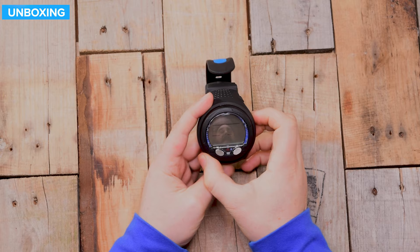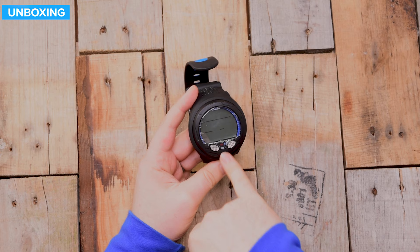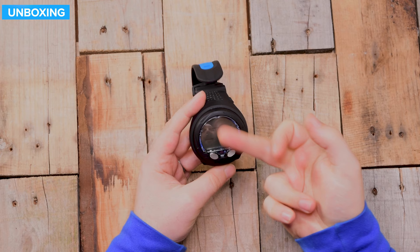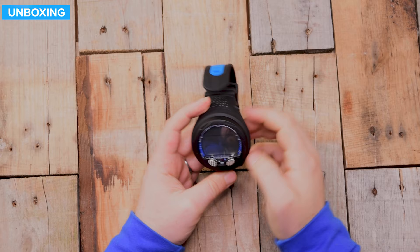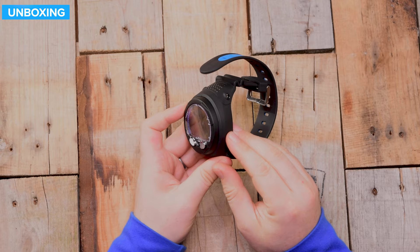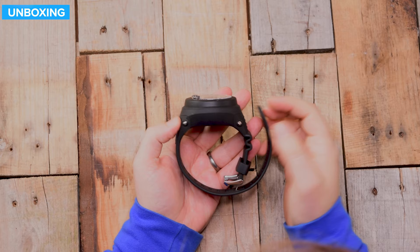Here's the dive computer itself — decent size with a sensible size screen. This is a very traditional wrist-mounted dive computer with a two-button user interface: advance and select. You've got a little red light in the back, and next to that red section is the Bluetooth logo. It comes with a screen protector — a scratch protector that you can remove and replace if it gets scratched. The overall body is made out of plastic, so it's pretty lightweight, but it's quite a nice plastic with a matte finish.